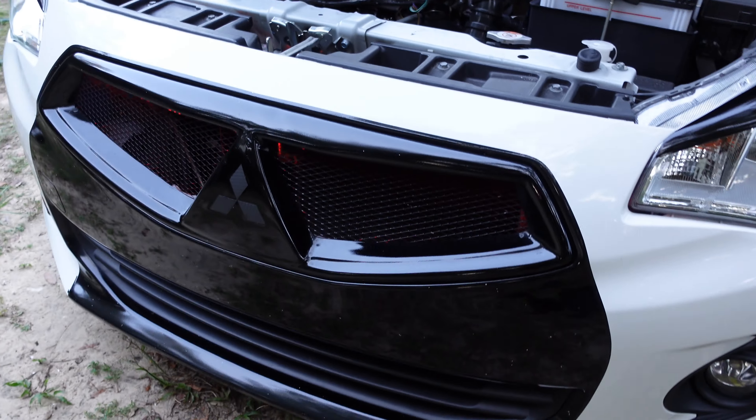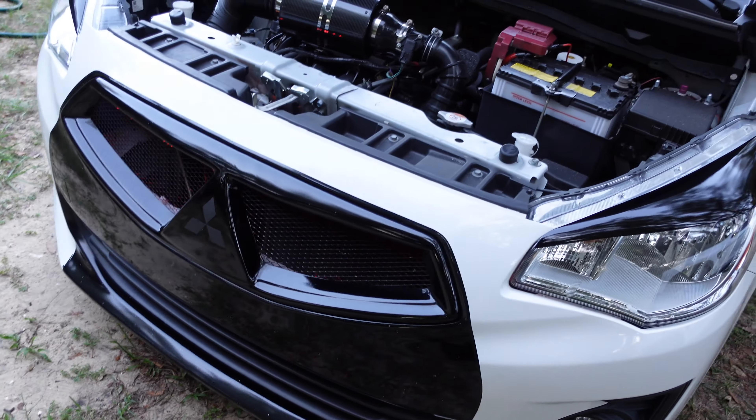I know you can't really see it in the day, but I put some LEDs in the grill, so at night it all lights up great.